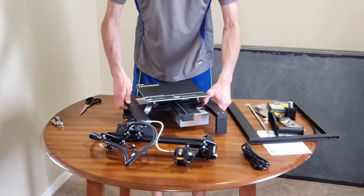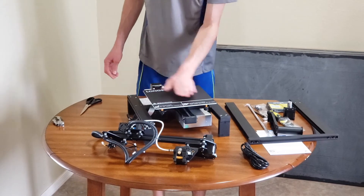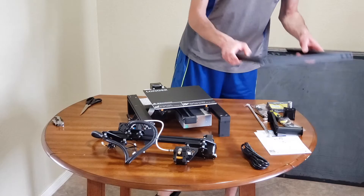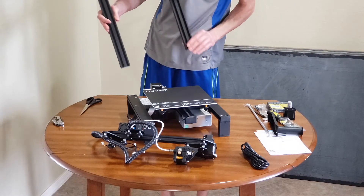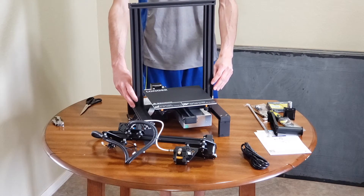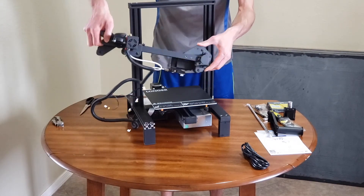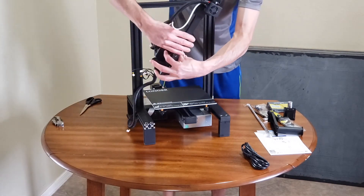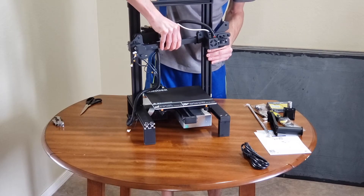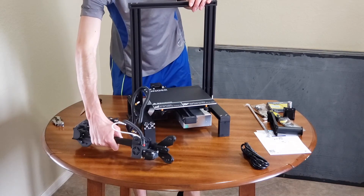This is the print bed — it's about 20 centimeters squared, which is about the size of my Anet A8 3D printer. What I thought was for the base is actually for the Z axis, the up and down movement. I'm guessing it'll be mounted right there — so that's about what it'll look like, mounted on the front just like that. That's the basic idea of what comes in the kit and the amount of assembly required.